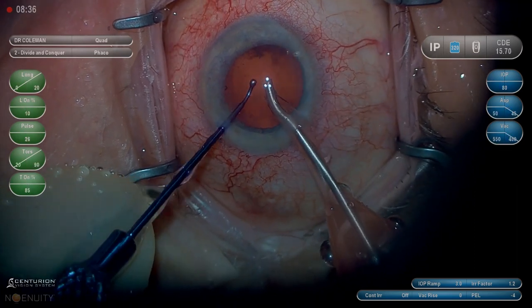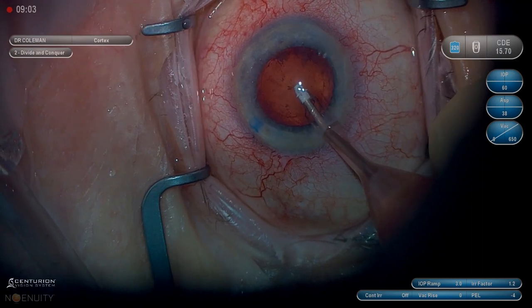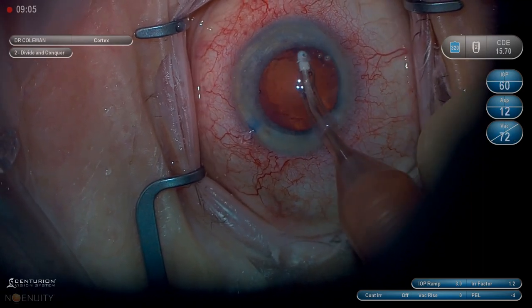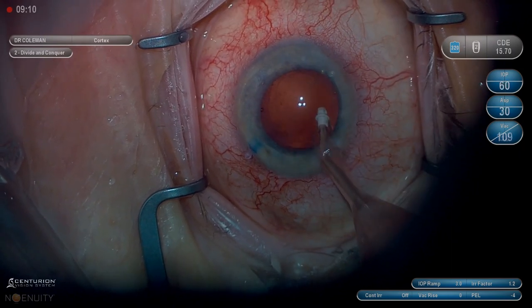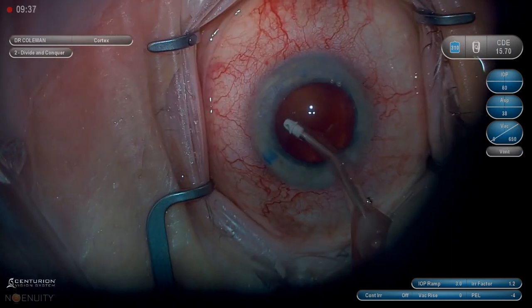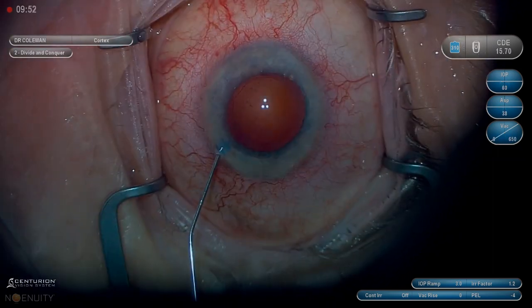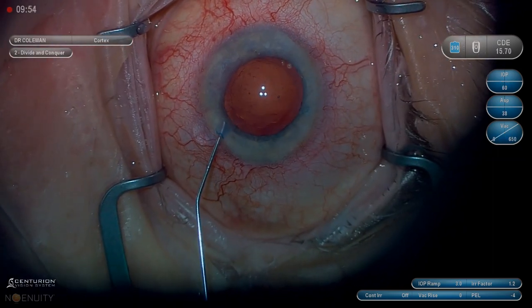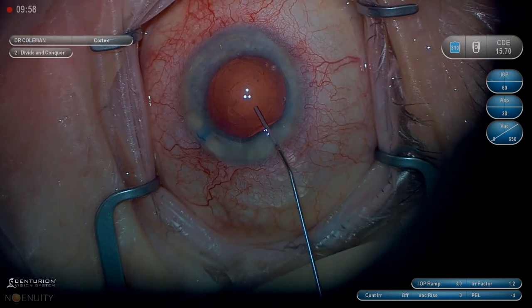As usual with a dense cataract, there's hardly any cortex remaining. Be very gentle with removing it, as sometimes the posterior capsule is brittle and can be more prone to rupture when a nucleus is that dense. I injected a little ProVis through the paracentesis wound to make sure there were no remaining fragments — I'd rather find them now rather than when I hydrate the wound at the end of the case.